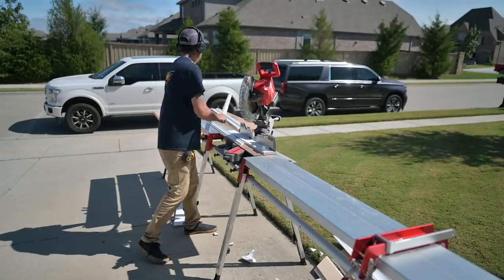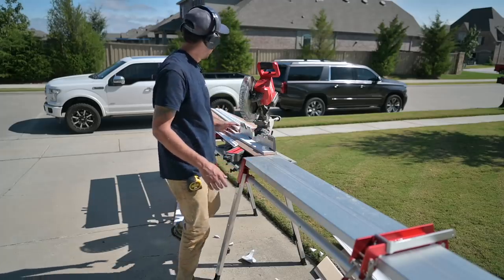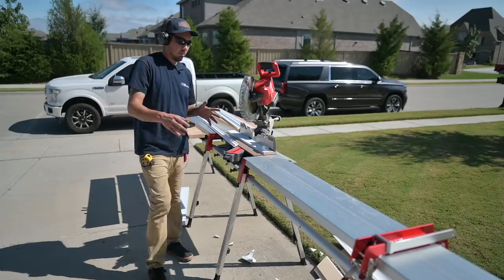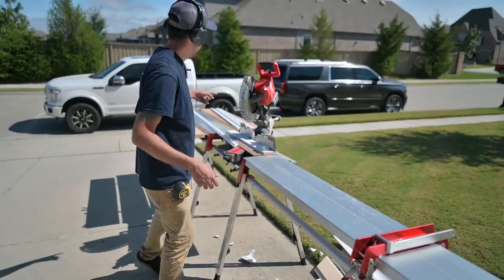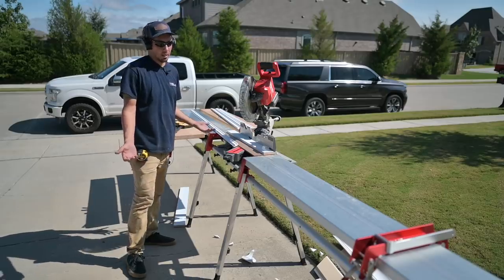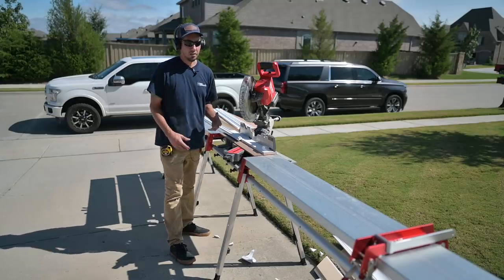One thing to note on the Cut Hub: these material supports or work tables can't be used in conjunction with the stop block, so I took it off and put it on the other side. Still convenient — it holds my material. I'm not complaining, but I thought I'd throw that out there. Some people were asking questions about it, and as I use this thing I'll try to answer those questions.